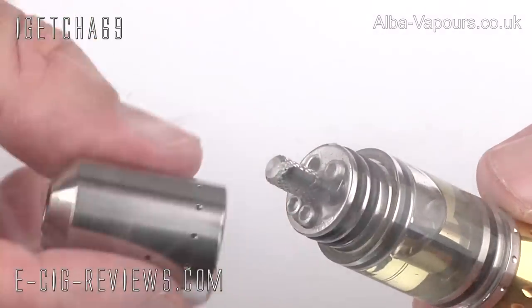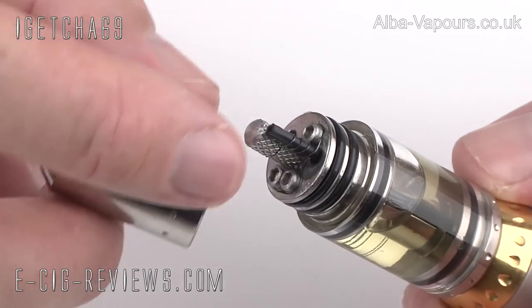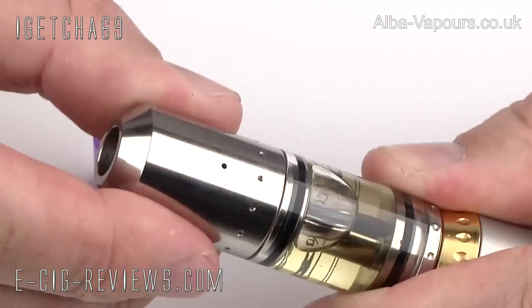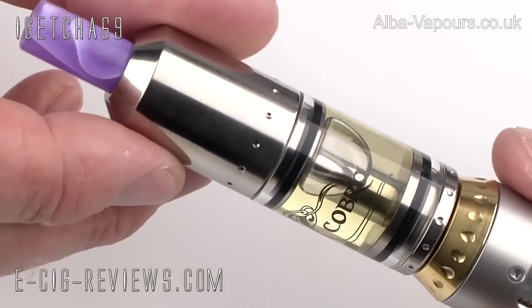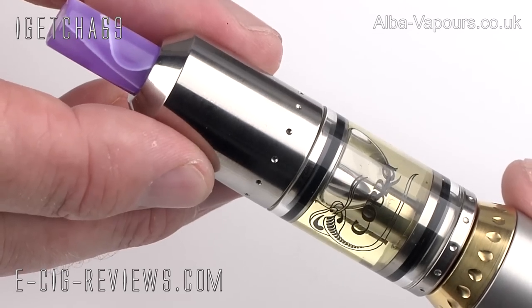All I need to do now is add the top cap. When I'm adding the top cap, I'm going to make sure that little air hole is directly in front of the coil, and that way it will give me the best vapour production. That's about right there. Then just add the drip tip, and that's it — it's all ready to go. So that is the Cobra Genesis Atomizer. Let's go ahead and see what it vapes like.